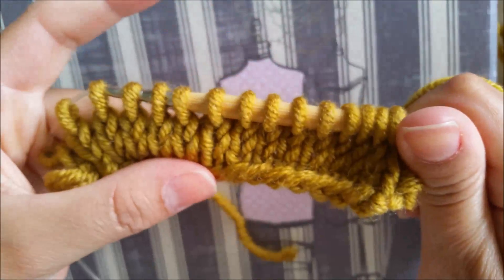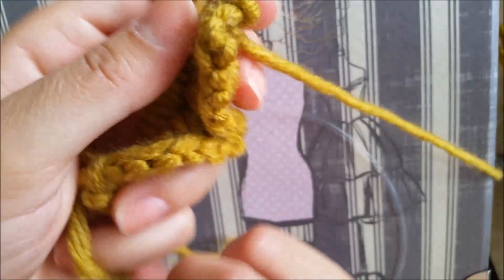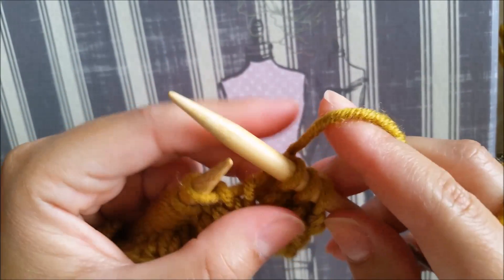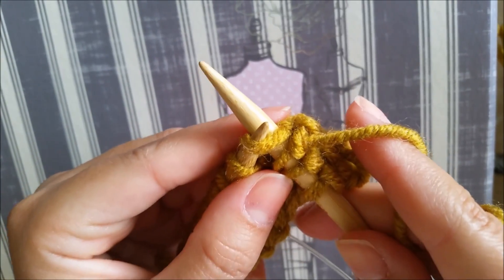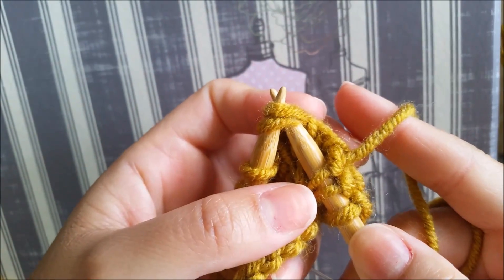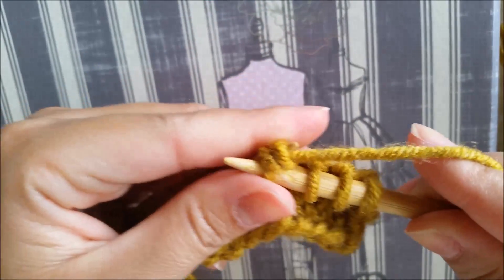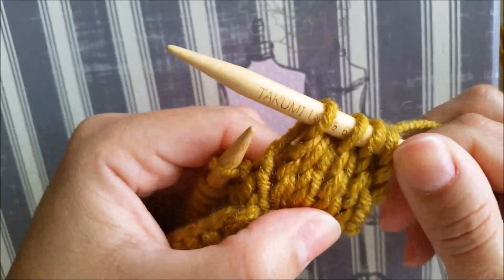So now row number four: we're going to start by knitting three — one, two, and three — then we're going to knit two together. When we knit one, we grab one stitch and go like this and wrap our yarn. But to knit two stitches together, we're going to wrap two instead of one, let it go, and you see there the two stitches — this is how it is supposed to look in the front.